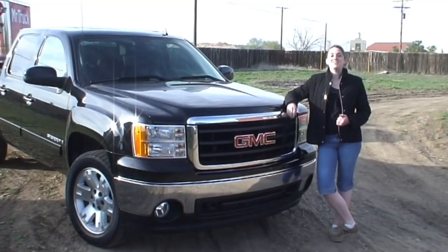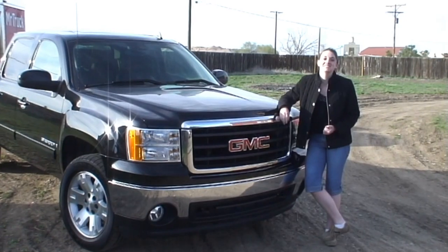Has the show been good here at the NATDA? Good attendance so far today. I'm wearing the NATDA hat — they gave me a new hat. Don't go away, MrTruck.TV. We'll be right back.